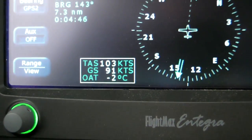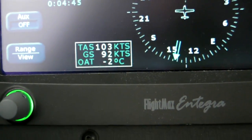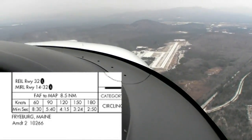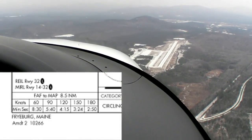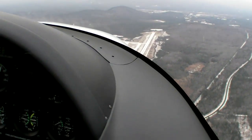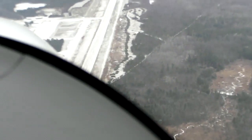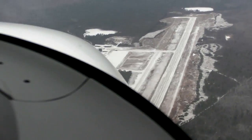Be sure to hold that ground speed as precisely as you can, because you're determining the missed approach point by time alone. How much more time do you have? It should be about a minute at this ground speed. When you hit your estimated time, look up. If you did it right, you'll be right over the missed approach point. If not, you'll be somewhere over the hills.